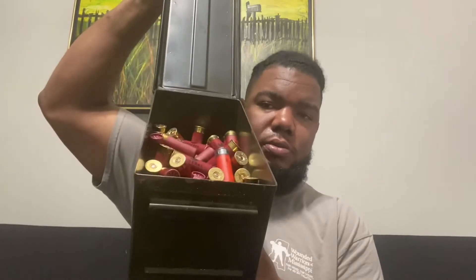And my favorite of all — 12 gauge. It's a bucket too. I got plenty of it in here. Got some Monarch in here, little short load. Got some Federal, got some Winchester.